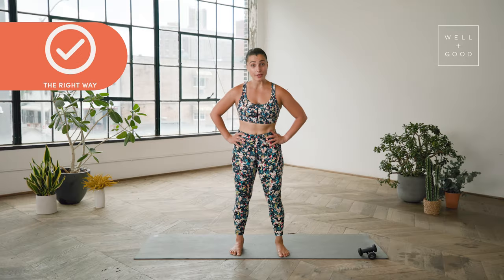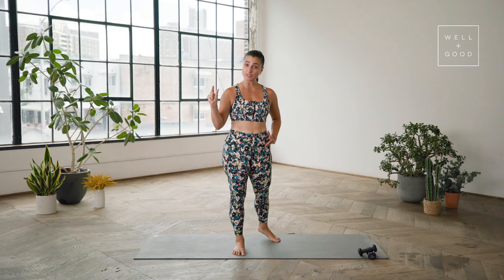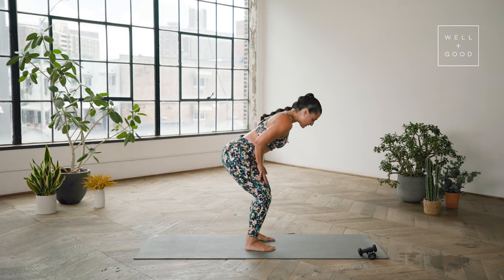Now I'm going to show you the right way to do it, and I'm going to do it first without weights. Let's set up the position first, because when doing any kind of strength training, you want to focus on position, alignment, and then movement. You're going to hinge forward 45 degrees and start by taking your palms to your thighs.